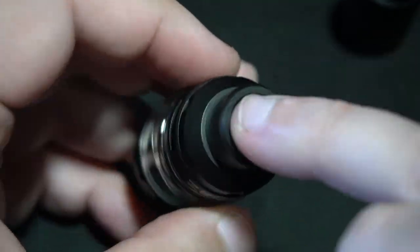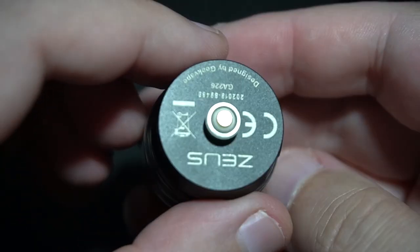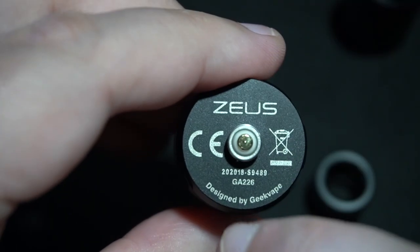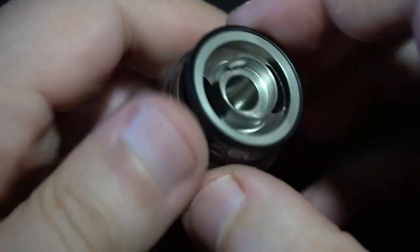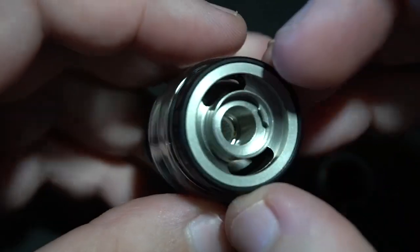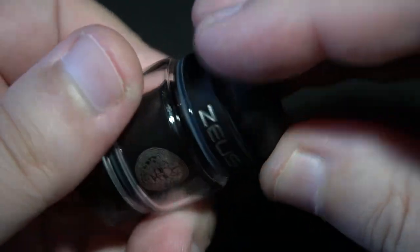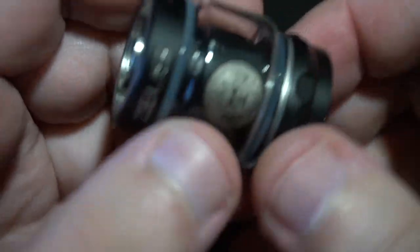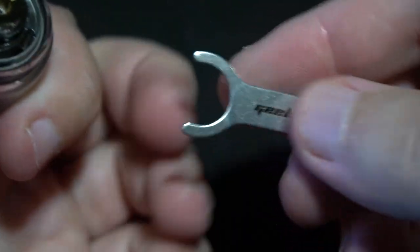Let's take a look at the sub-ohm tank itself. It has a top airflow configuration and an 810 drip tip on top. It's all black so any ding or dent won't be visible. On the bottom you have your serial number. To fill it up, you take the top section off — the airflow comes with it — and it's not a threaded type; it's basically a half-turn lock. Just make sure you don't grab your airflow ring when you pull it off.